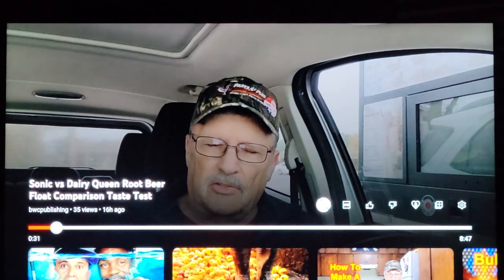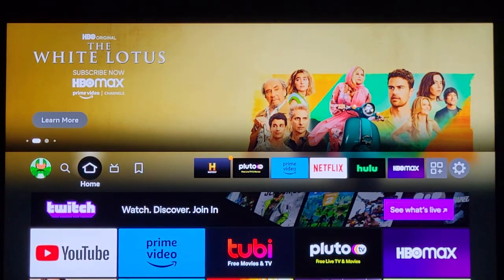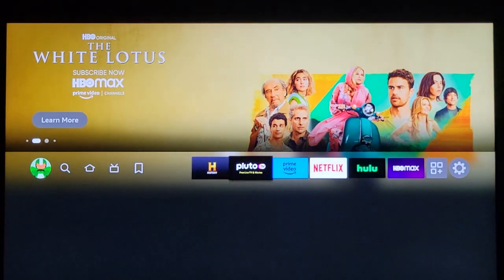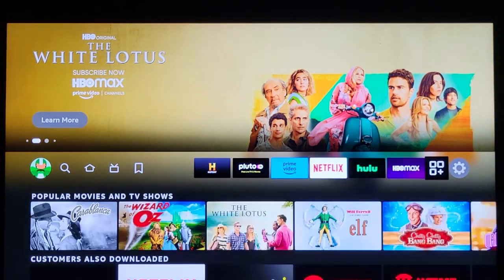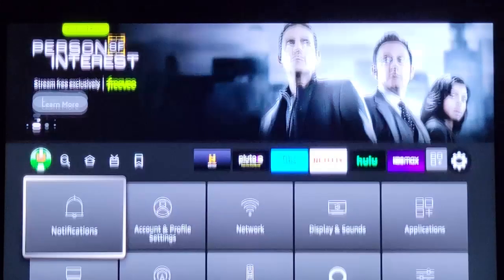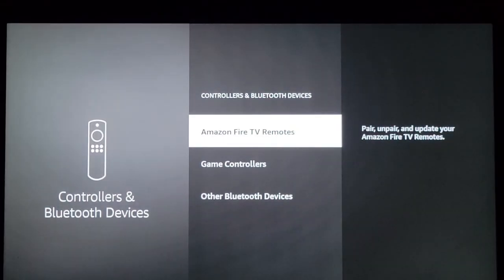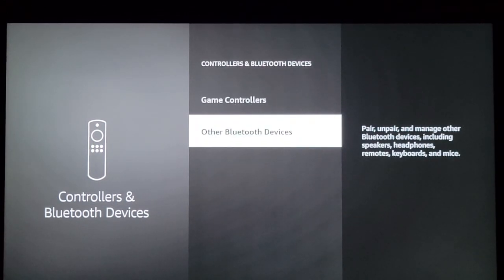Let's go home now. Move over here to your Settings button. Come down here — see where it says Controllers and Bluetooth Devices? Click on that.